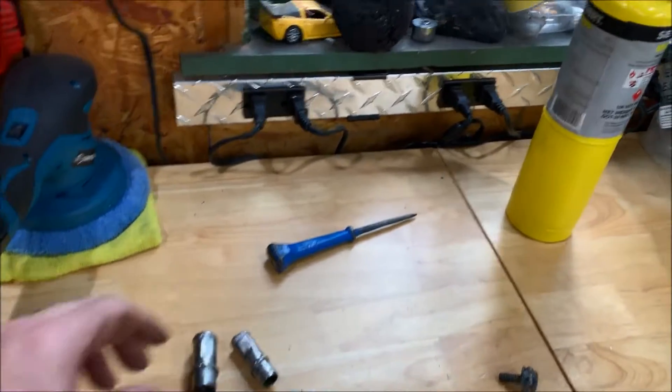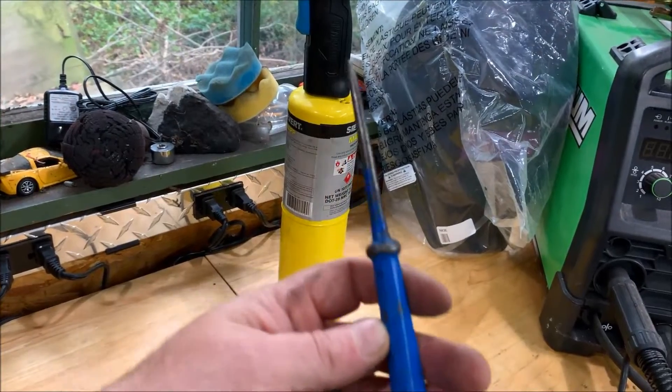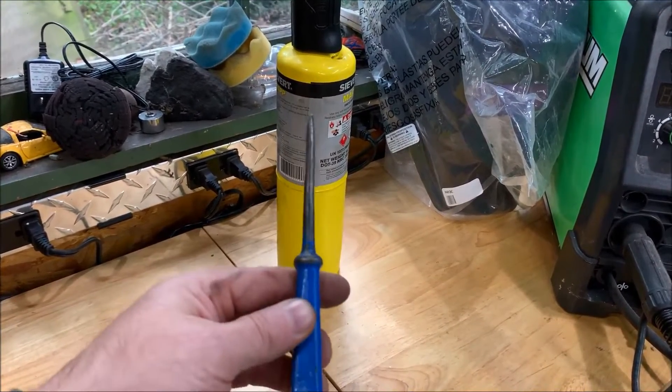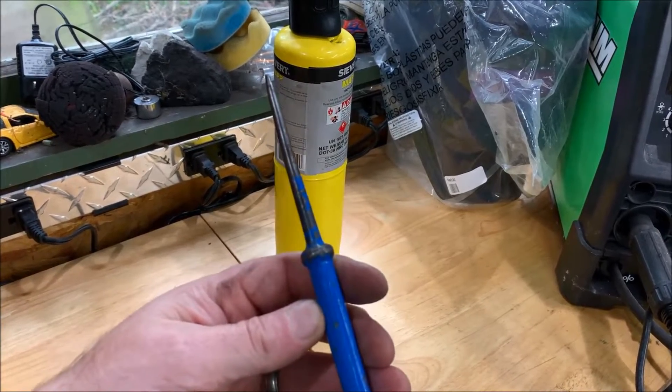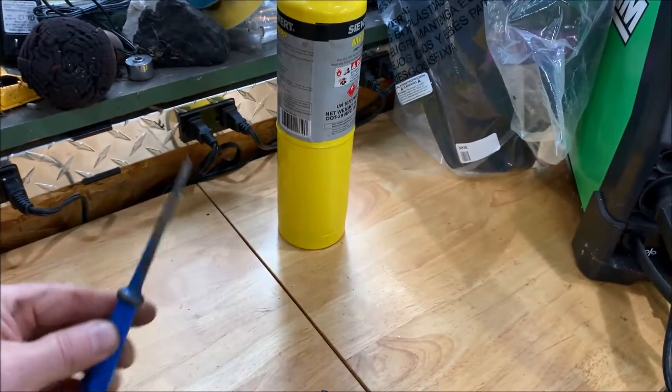As far as the steam vent or steam port, all I did was heat up the tube and then use this awl to support the tube and bend it. I went nice and slow so I didn't stress it, and it came out great.